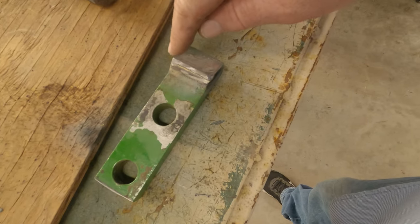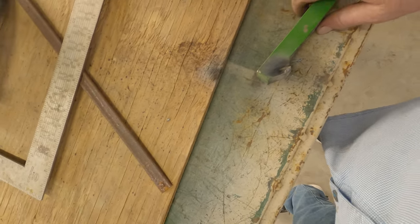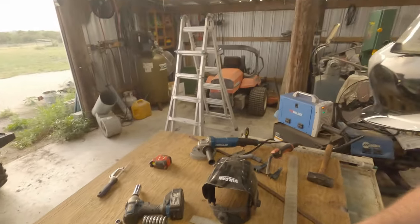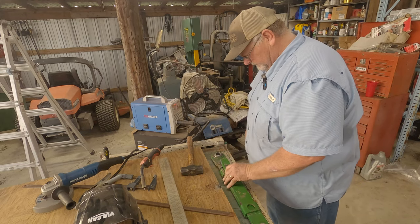Finally, this has got its point back on it. As you can see, there's a point back on there — a little bit of weld right there, but the point is back on there just like it's supposed to be. All I need to do is put this and this back together.